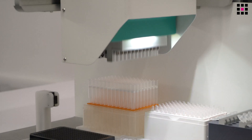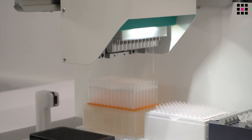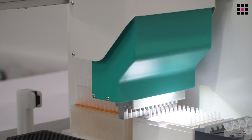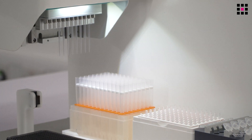The flexibility doesn't just come from high and low volume pipetting. The instrument can also flexibly pick up either a single tip — as we've done now — which is useful to aliquot from single tubes into plates or strips of PCR tubes. It can also pick up a strip of tips to aliquot from tubes into plates or to copy samples from one plate to another.